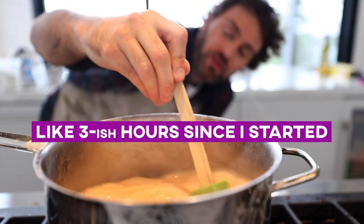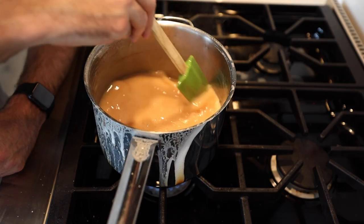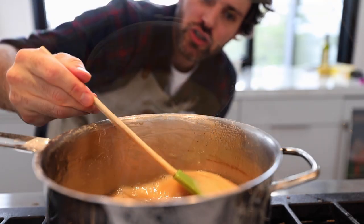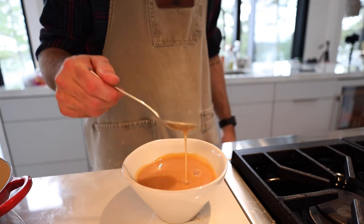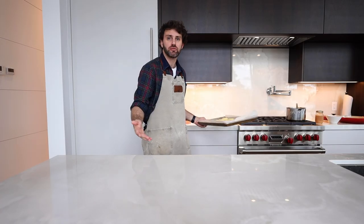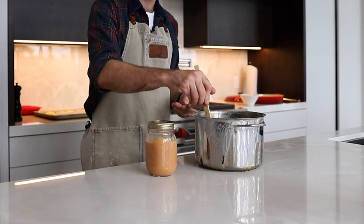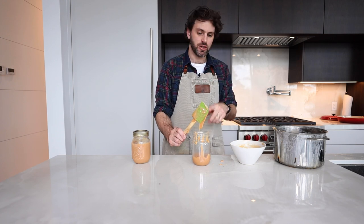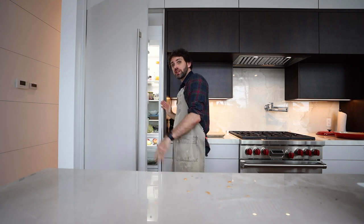I'm gonna be straight up honest and say I have no idea when this is done, because you don't want to overcook it or it firms up, and when you take it off the heat it's still gonna cook a little — so this is the tricky part. I think it's up to you and the consistency that you want. The good news is the whole house smells like dulce de leche, which is heavenly. But it really could take a while before it thickens up — even right now, that is still too runny. How is a cookie gonna be smudged between all this? It's just gonna come out the sides. I'm gonna keep this in the fridge until it completely cools.